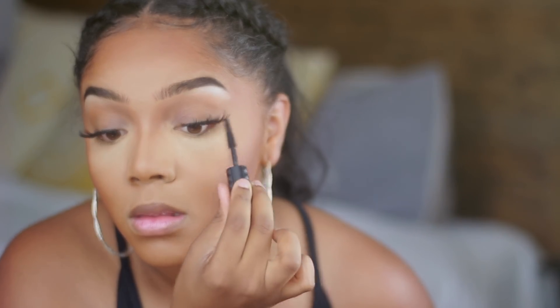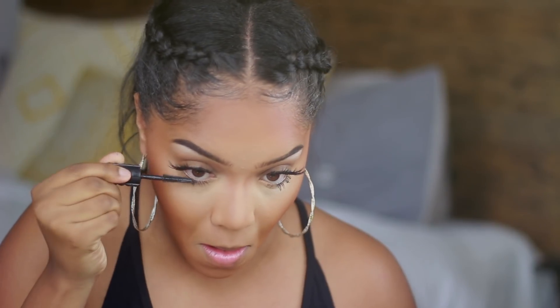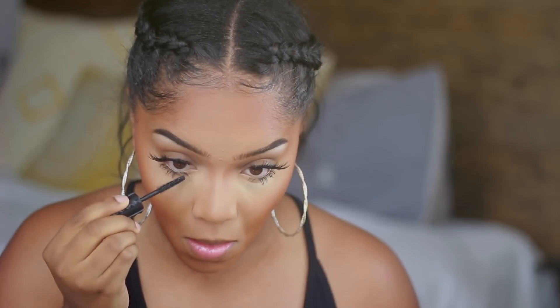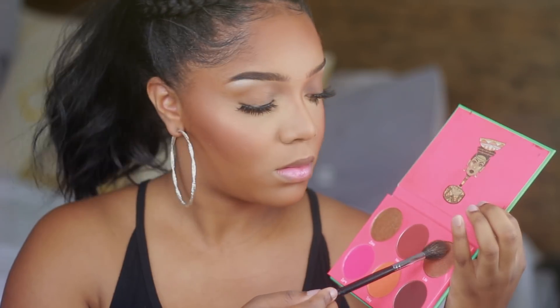Now let's talk about these lashes — they are gorgeous! I actually have a video coming out on Sunday about the Your Lash Bar Summer Collection, so be on the lookout for that. I wanted to mimic my bottom lashes with the top ones, so I'm piecing my lashes together and I like the way it turned out — it added a little bit of flair to the look. Then I'm using the Juvia's Place Saharan Blush Palette Volume 1, using the orange and the pink shade, and then the gold shade for my highlight.